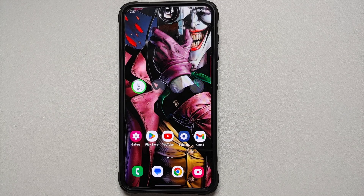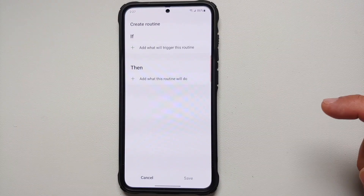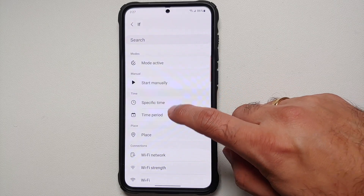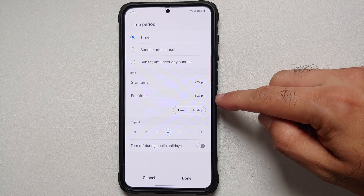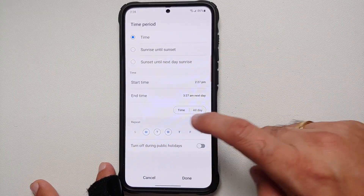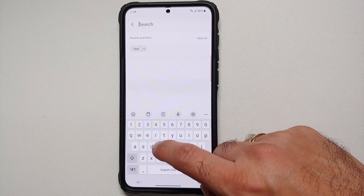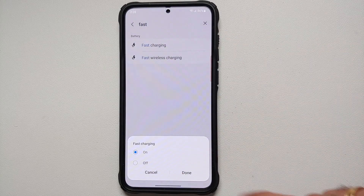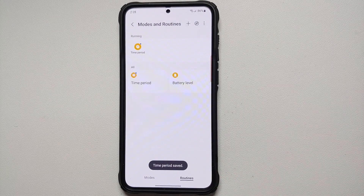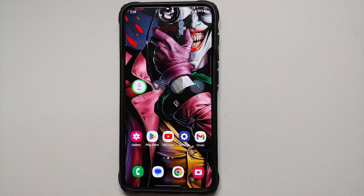Another routine I recommend is to increase battery longevity. Go into Settings, Modes and Routines, tap the plus sign, and add a Time Period trigger — for example, starting at 8 PM and ending at 7 AM, all days. Tap Done, then tap the plus sign under 'Then,' search for 'Fast Charging,' and set it to Off. Save and you're done. When you're sleeping and charging your phone overnight, it will charge normally — fast charging can decrease battery longevity.